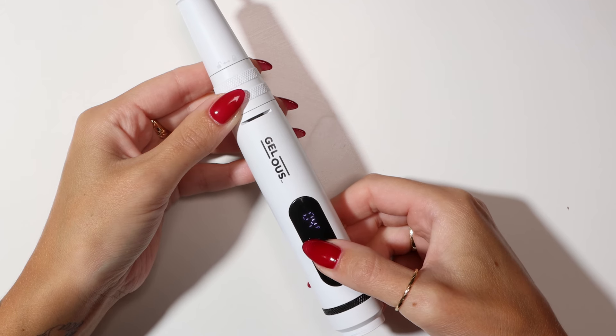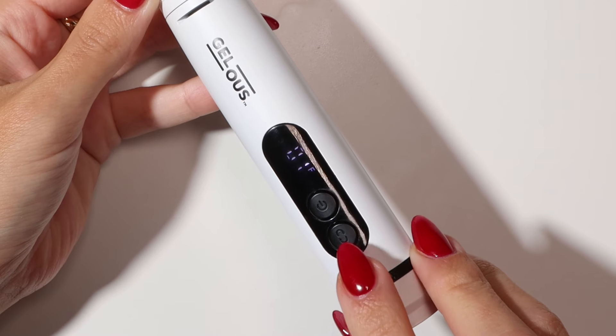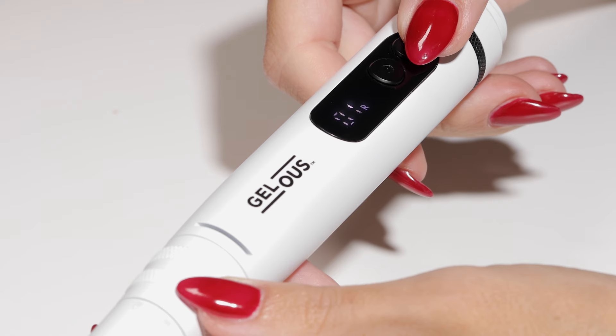For beginners, start at the lowest speed, level 1. Press the button below to change the direction from forward to reverse.